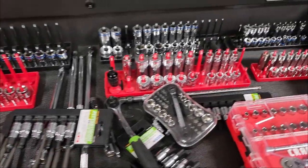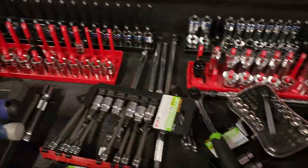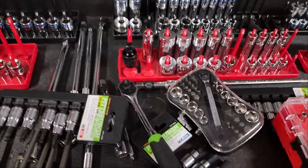Hey everyone, welcome back to Better Biomed. Today we are going to talk about sockets and ratchets — pretty much everything that works as a ratcheting device.